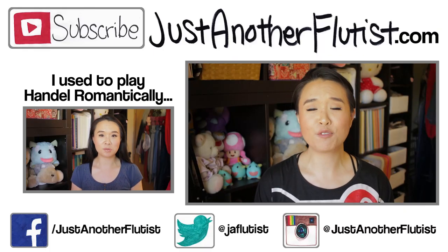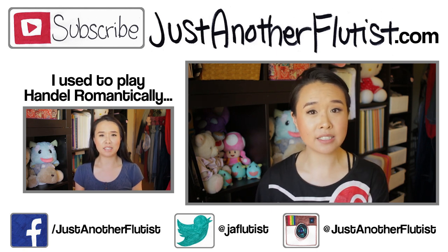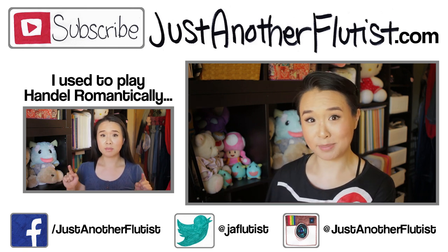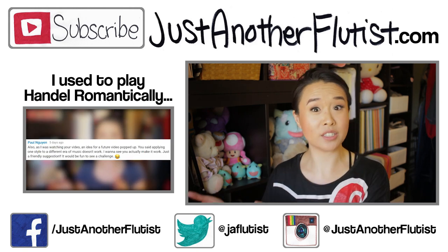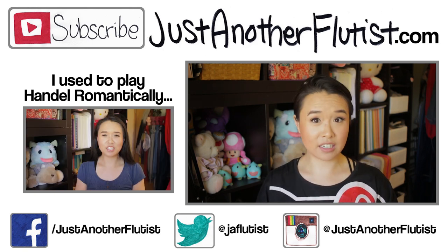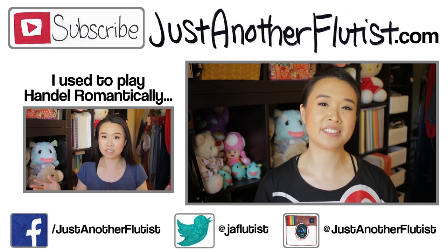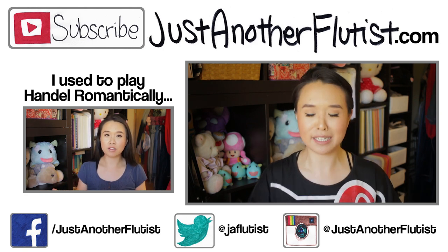And there you have it — those are my five tips for self-taught flutists. As I continue to gain more experience teaching self-taught flutists, I do plan on making a follow-up video if I come up with more tips. But also, if you guys have more questions and tips, please leave them in the comment section below. I realize this video doesn't cover all of the tips that could be given to self-taught flutists. If you like this video, give me a big thumbs up and hit subscribe for new videos every Saturday.